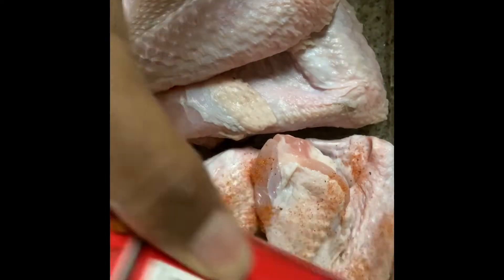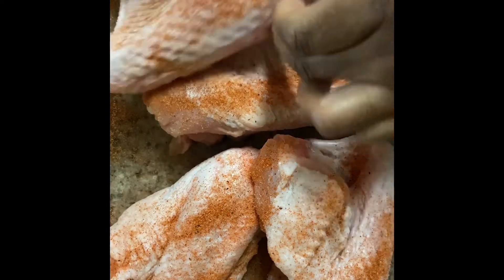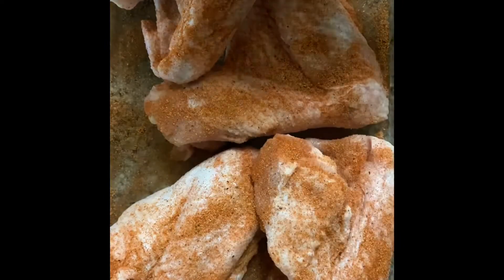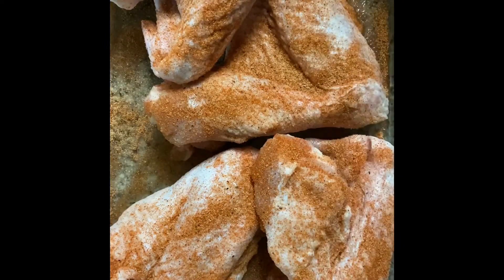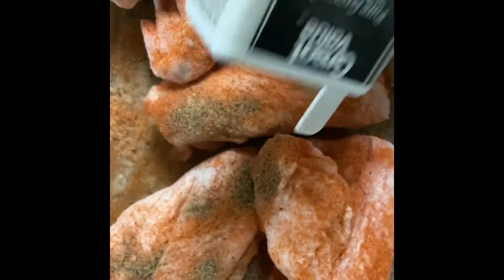I don't remember the name of this but I do use it quite a bit on almost everything. We do want to season these kind of heavy — if not, you can go ahead and season them light, but I like my food well seasoned. Next we're going to go in with some black pepper and we want to put a good bit on there.